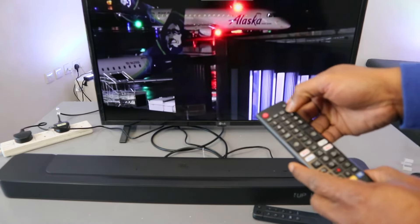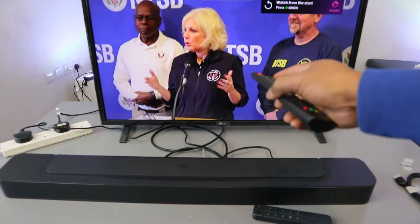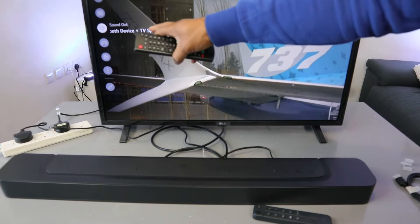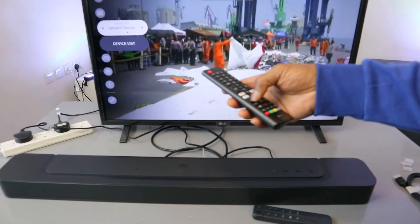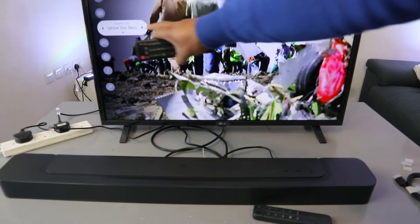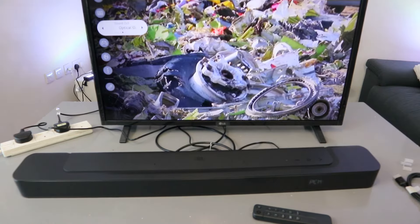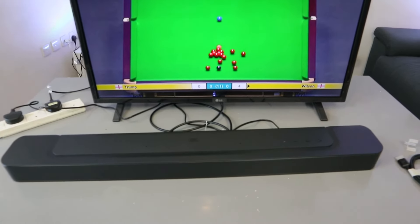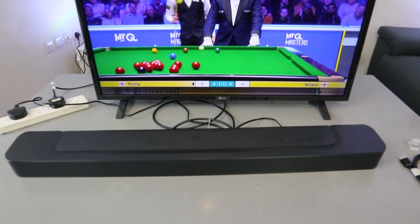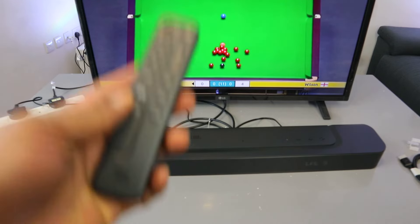Go to your TV settings using the gear button. Select TV settings, then scroll down to sound. The sound menu shows Bluetooth and TV options. Scroll down to optical, select it — this is the audio output. You can also select bars; this shows bars at 5.